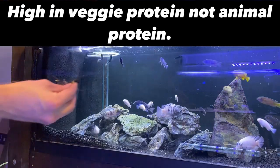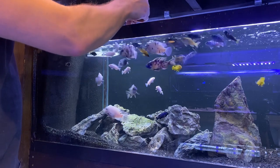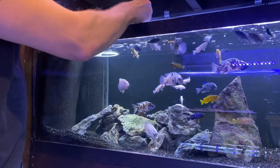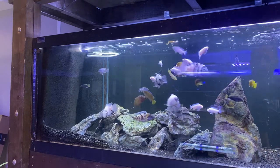It's high in animal protein as opposed to vegetable protein. Here I am giving another tank full of it — you can see they kind of go crazy for it. The good part is that it doesn't pollute your tank or elevate your nitrates. What elevates your nitrates is animal protein, which is why with an Oscar tank you have to do such a crazy amount of water changes because you have to feed them a high protein diet.